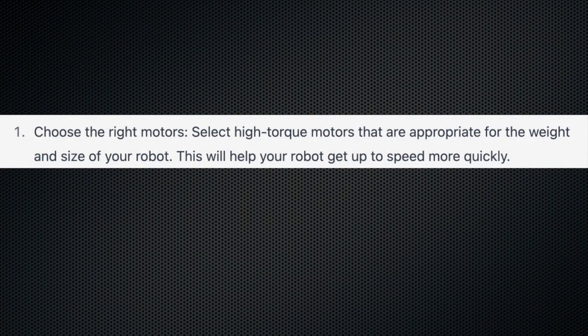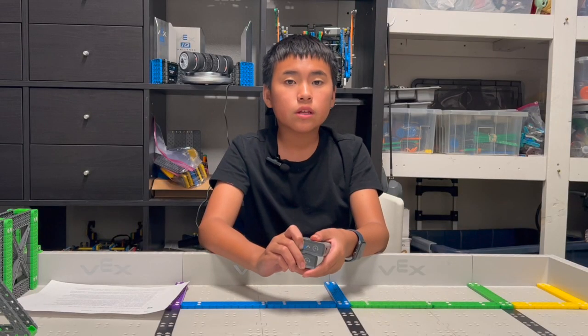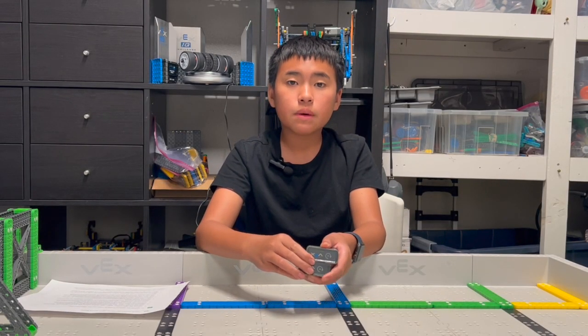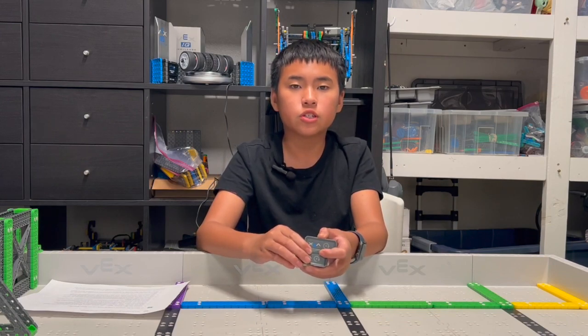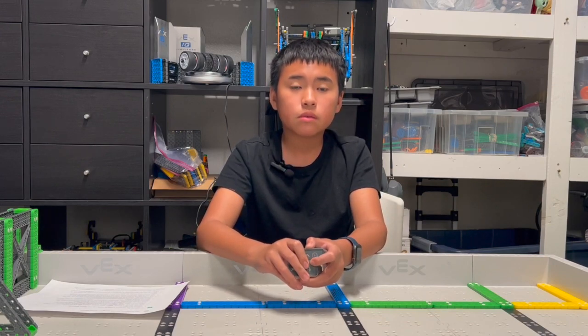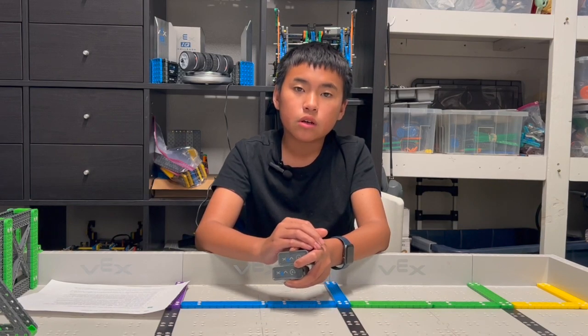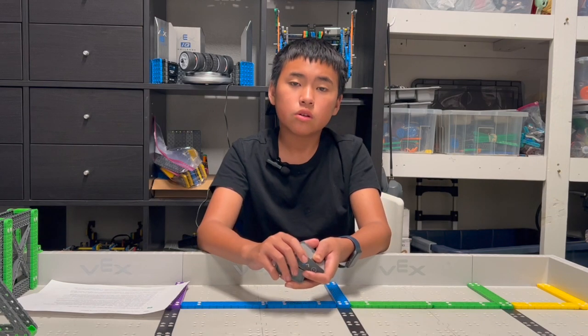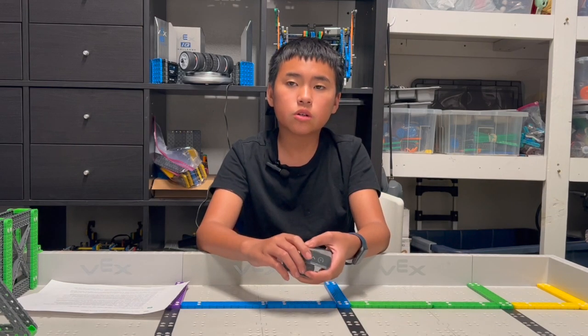The first tip says: choose the right motors. Currently, there's only one VEX IQ motor, so no difference there. But you want to make sure the motor you choose is functional. In our previous game, the robot didn't drive straight forward, but we solved our problem by changing a motor. So you want to make sure the motor works.